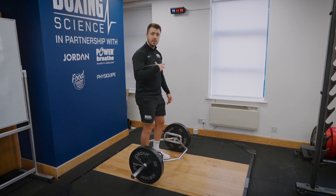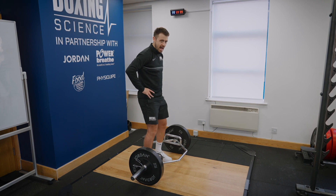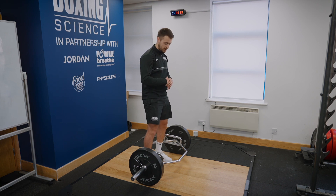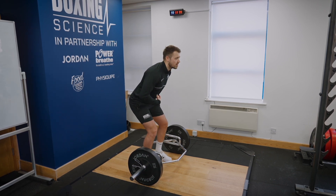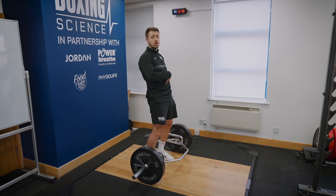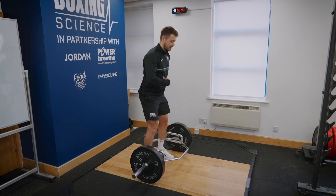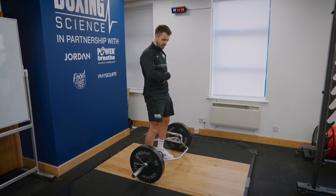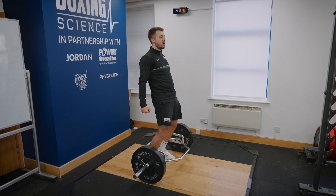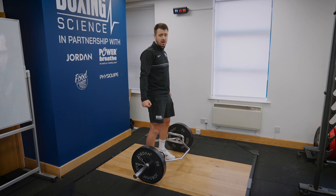The final coaching cue is making sure you get a solid hip extension. When driving the hips through, you want to get the hips in and under to squeeze the glutes and optimize glute development. What I tend to see is that boxers start to use the lower back, leaning into the movement and overcompensating with their lower back muscles. What you want to do is get those hips in and under, keep the core switched on, and extend to just in line with the arms. You don't want to go past your arms — keep the arms pinned back and keep the hips on line with the arms.